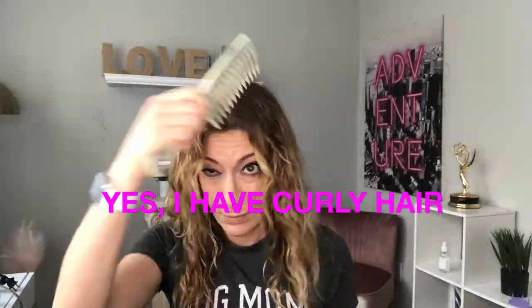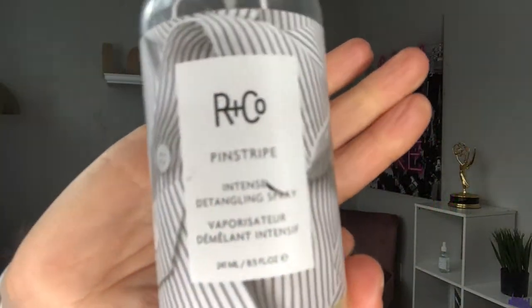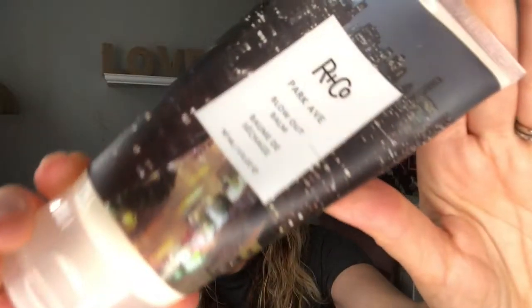I'm a dog mom and my hair is curly — nobody knows, now you do! So you're gonna part your hair and then put some stuff in it. I use this R&Co Pinstripe Intense Detangling Spray, spray that around, and then I also use this R&Co Park Avenue Blowout Bomb. And there it is — the one, the only Revlon Volumizer.